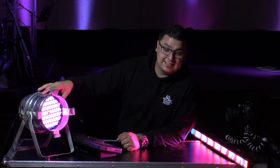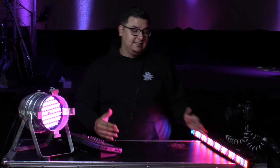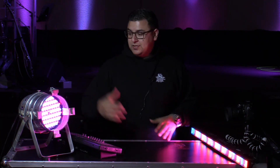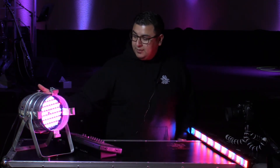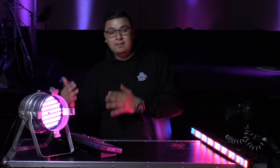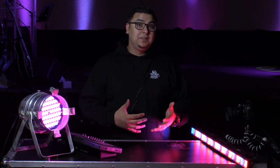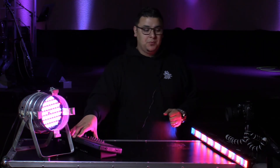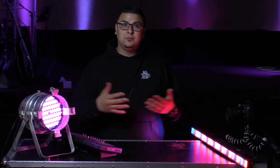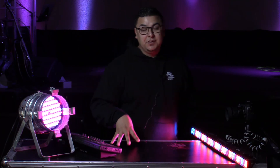What's cool about these lights and the DMX system is that you can daisy chain them. Each of these lights has two inputs — an input and an output. You plug the controller into the input, and then on the output you connect that to the next light, and you just daisy chain them down the line. Even if they're different kinds of lights, they will still communicate with each other and with the light controller.